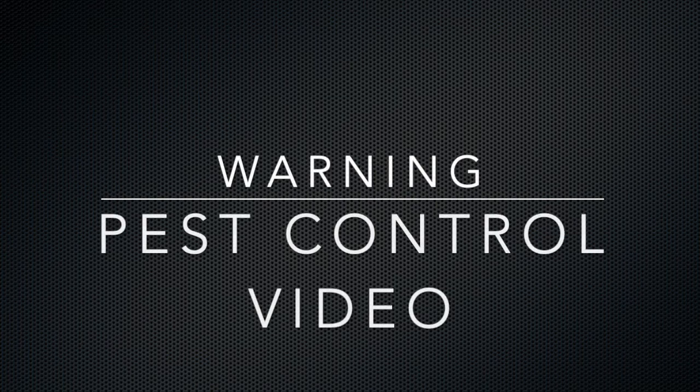Warning guys! This is another pest control video. If you don't like to see animals being killed using pellets with a pellet gun, please just go away.